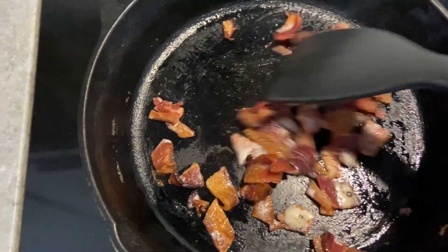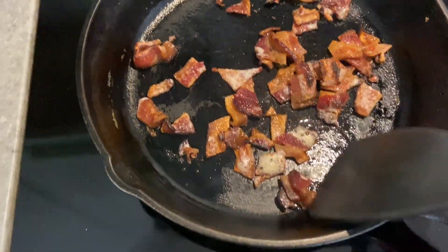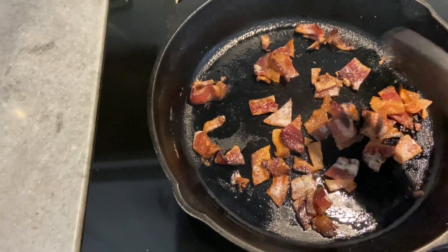That bacon is sizzling — it's getting crispy. I think I'm going to go ahead and pour in my scrambled eggs.